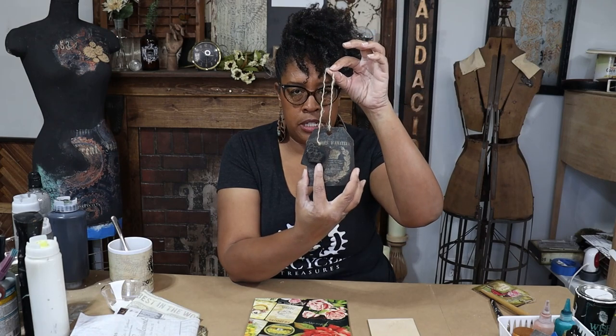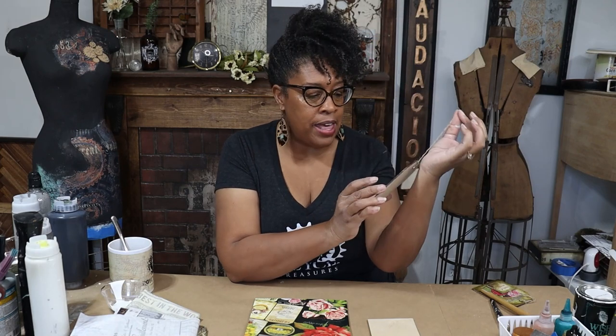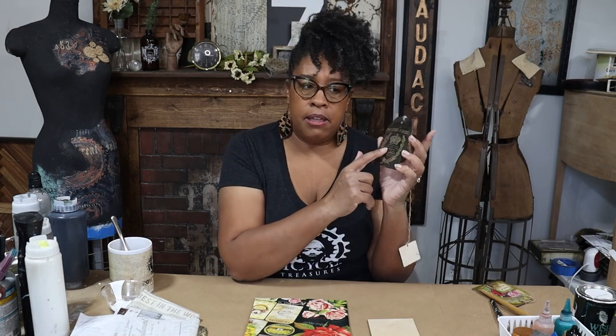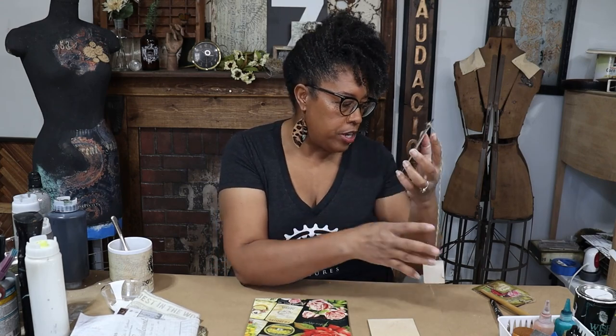So this is one that I made. It's kind of grungy because you guys know I love that. I actually used the hardware decoupage paper to put bricks on this one behind all of the grunge.